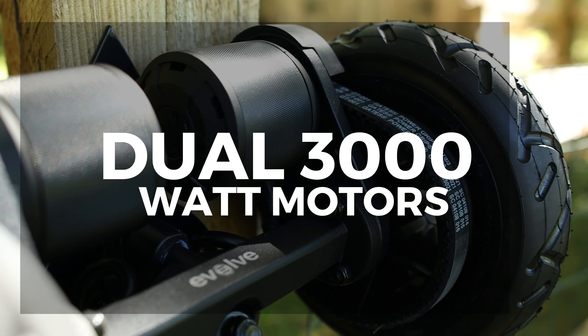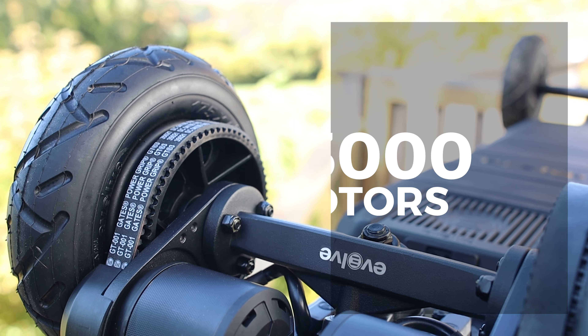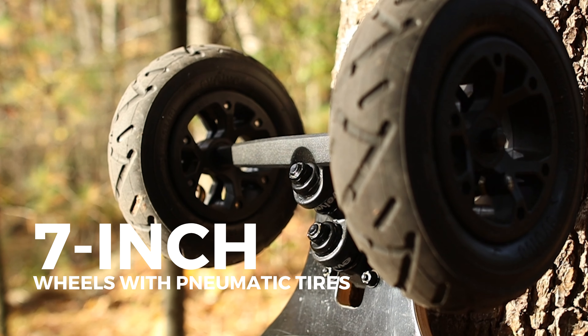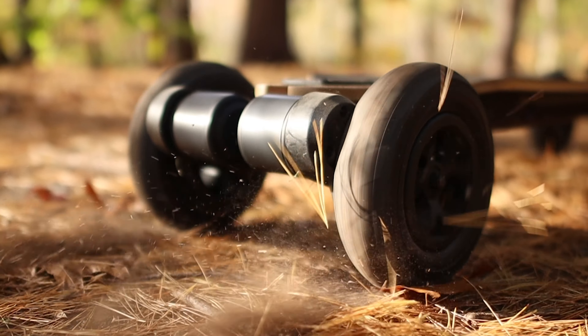Looking at the specs of this board, it has dual 3000 watt motors which are belt driven from two brushless motors in the rear. The board comes stock with a set of seven inch wheels with pneumatic tires which are all-terrain, and that means the tread is good both for the street and off-roading.